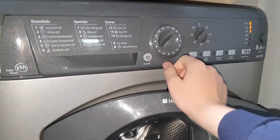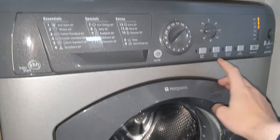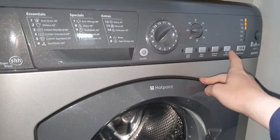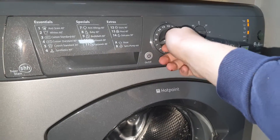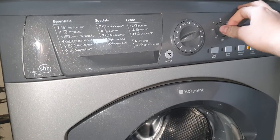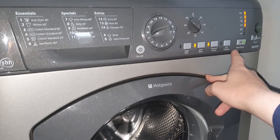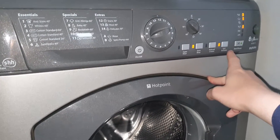Program number eleven is Fast Wash at 30 minutes, 30 degrees. You can have SuperWash, extra rinse, and reduced creases — but not SuperWash and reduced creases together — and you can have spin exclusion.